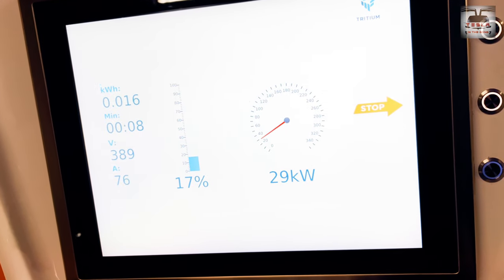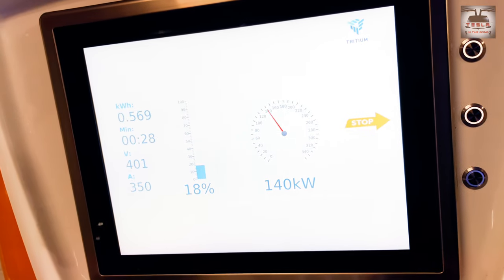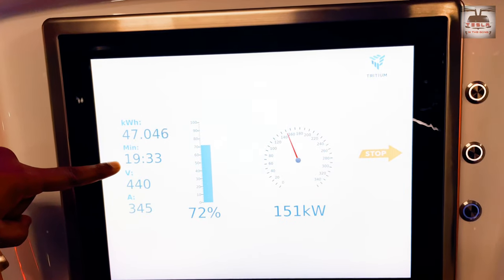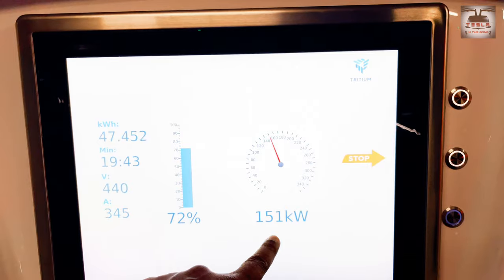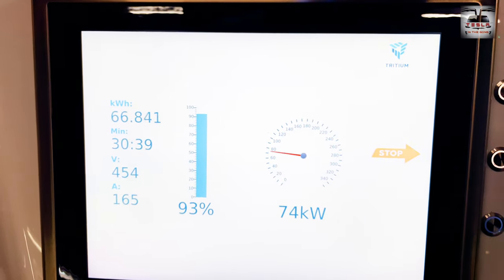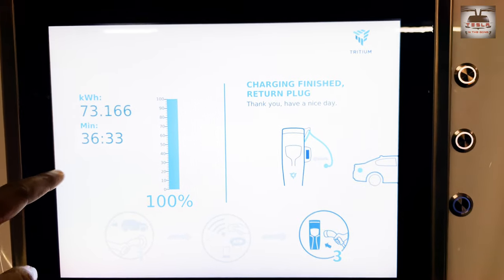The Audi is starting to charge now at 17%. Now 18%. Charging at 135 to 140 kilowatts, holding stable at 140 kilowatts. At the end of five minutes, we've put in 31% of charge. Reaching the 20-minute mark, we have come to 72%. We've peaked at 152 kilowatts — that's pretty good. At 30 minutes, we're at 93%.